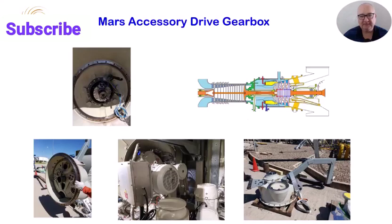The gearbox has a drive pad for the installation of a mechanically driven oil pump. This pump supplies oil for turbine lubrication. Using electrical only pumps is also an option, in which case the drive would be sealed with a cover plate.